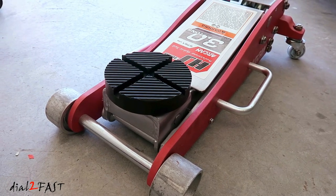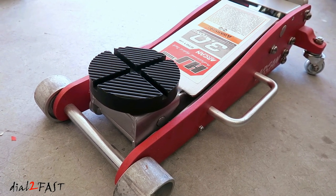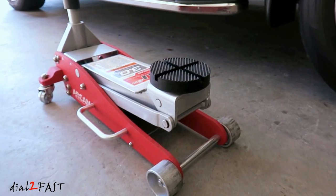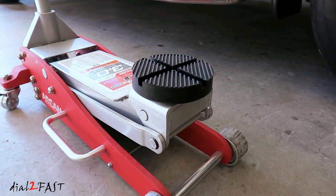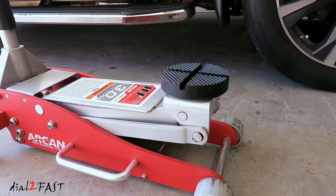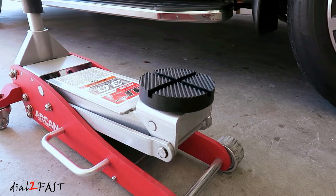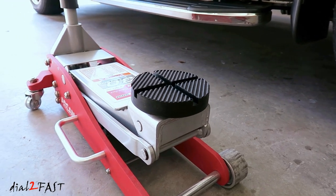So for those of you looking for a replacement jack pad for your Arcan floor jack, I hope you found this video to be helpful. If you have a different brand of floor jack, perhaps this might also fit the one you have. Best of all, you can get this on Amazon for $9 which is an excellent price. If you check out the reviews, you'll see this item has a 5-star rating from people who have tried it. If you want to pick one up, check out the link below.